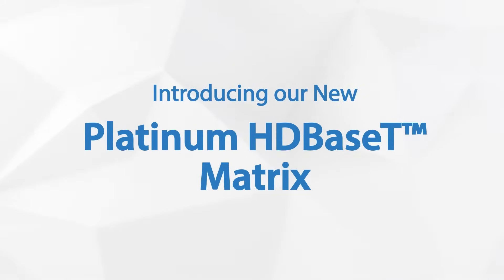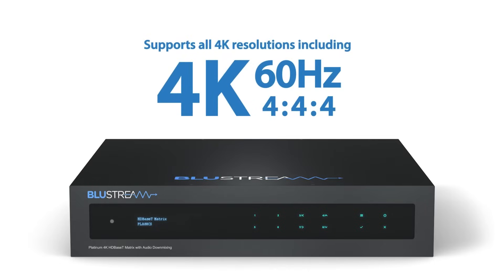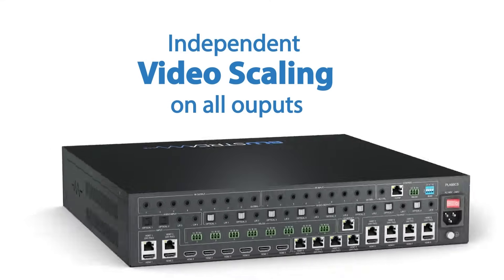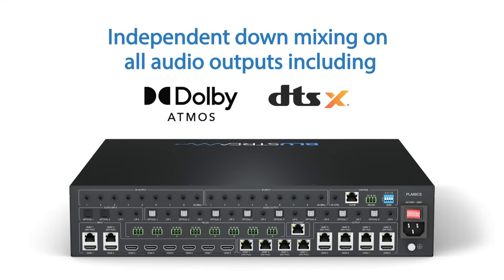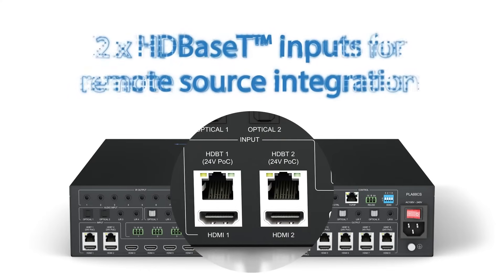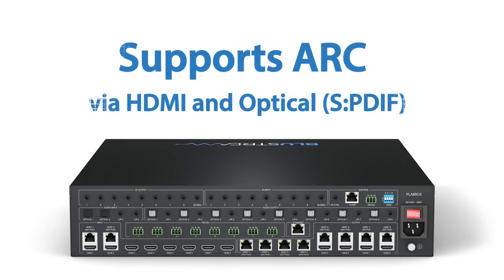Introducing the new PLA88CS Platinum HD Base-T Matrix. Supports all 4K resolutions including 4K60 4:4:4, independent video scaling on all outputs, independent down-mixing on all audio outputs including Dolby Atmos and DTS-X. Two HD Base-T inputs for remote source integration. Supports ARC by both HDMI and optical.